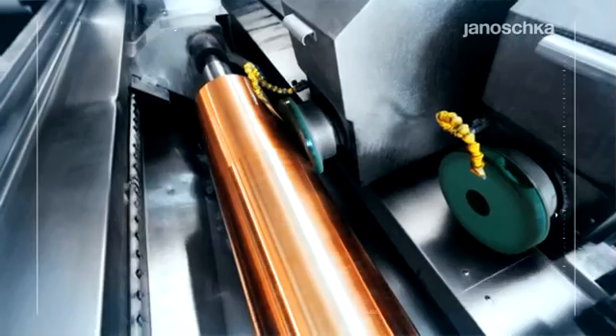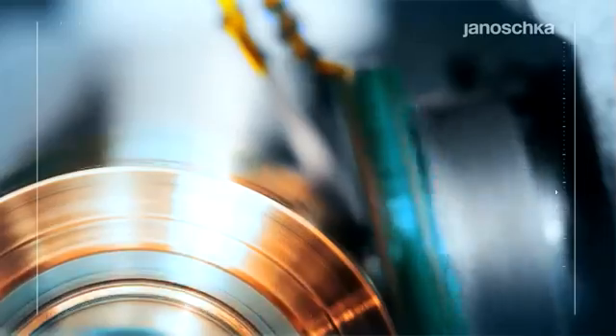Grinding, or cutting to size and polishing, are done according to detailed customer specifications, with a view to further processing.